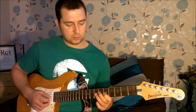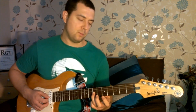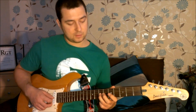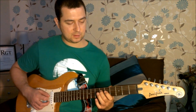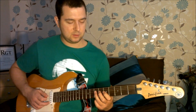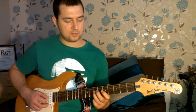Phrase two goes like this. All we do is take that third finger, move it from where the last note was — which is on the seventh fret third string — to the seventh fret fourth string. And then we play seventh fret, sixth fret, fifth fret, all on the fourth string, using one finger per fret. Let's put phrase one and two together.